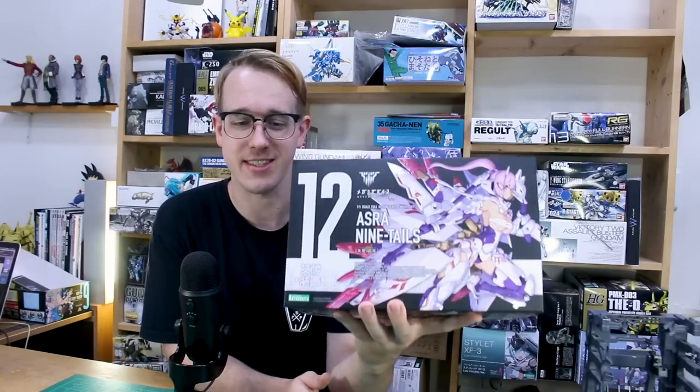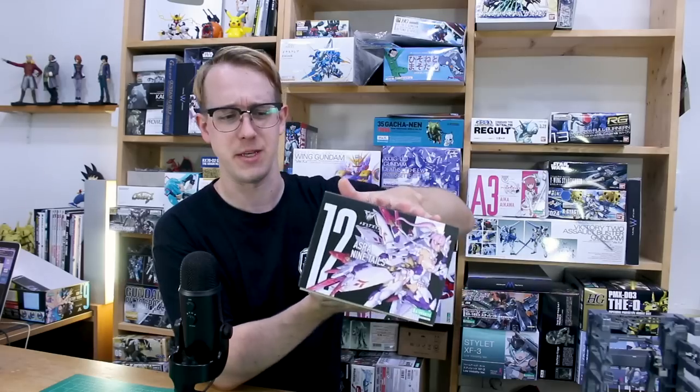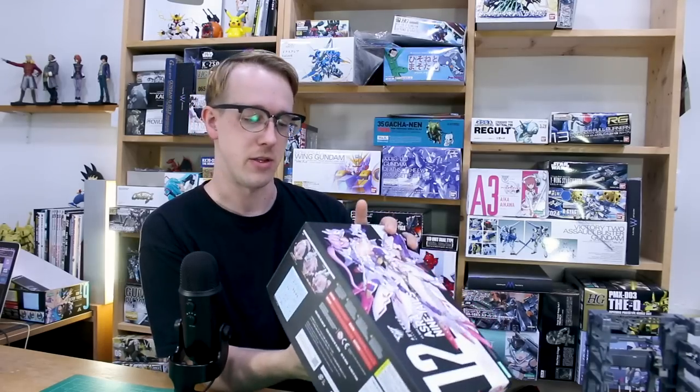I know some of you guys have been waiting to see this kit and of course I am too. Love me some Megami Device kits and this is a very big one too. It's a very big box. It's not quite as big as the Griefen kit and the Zelficar ST kit over there, maybe slightly taller, but still a pretty big box for Megami Device Frameworms Girl type kits — a little bit bigger than usual.